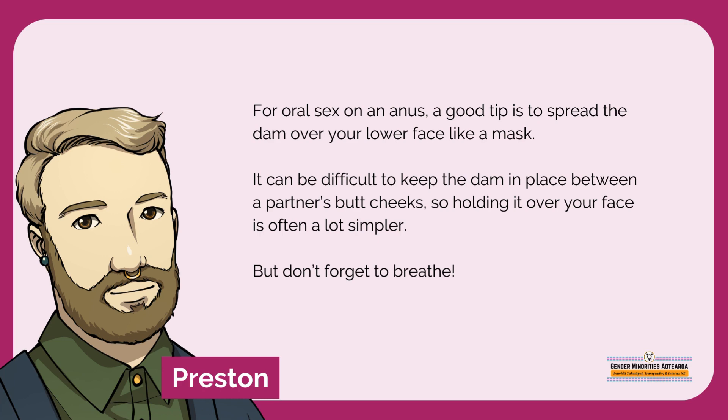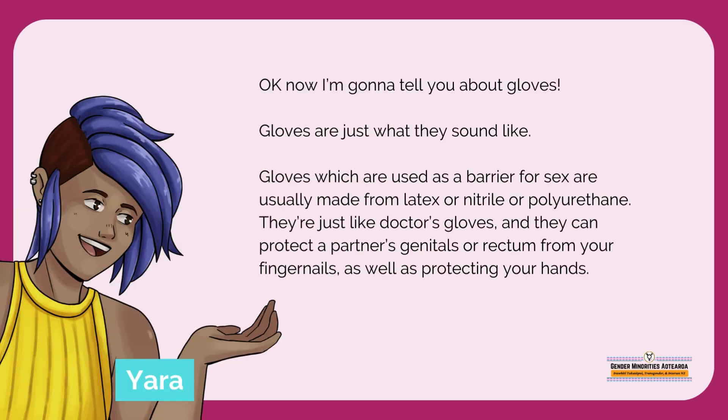But don't forget to breathe. Now I'm going to tell you about gloves. Gloves are just what they sound like. Gloves which are used as a barrier for sex are usually made from latex or nitrile or polyurethane. They're just like doctor's gloves, and they can protect a partner's genitals or rectum from your fingernails, as well as protecting your hands.